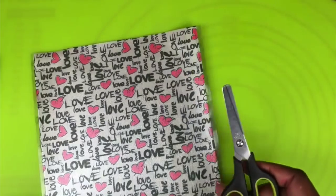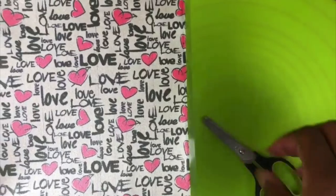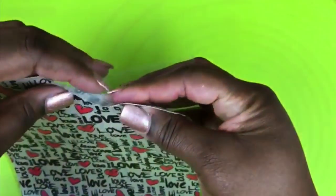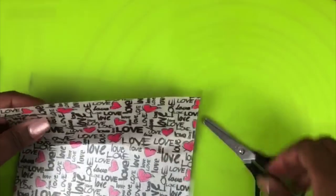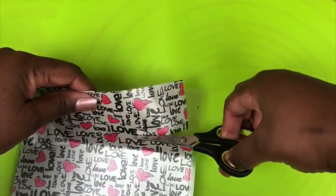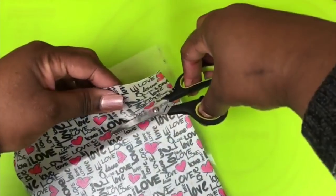Taking some scissors and your edible Flex Frost Sheet, you want to cut out a nice square shape for your strawberry. Make sure you remove the plastic from the back of your fabric sheet, and you want the square to be just oversized enough to cover your strawberry.